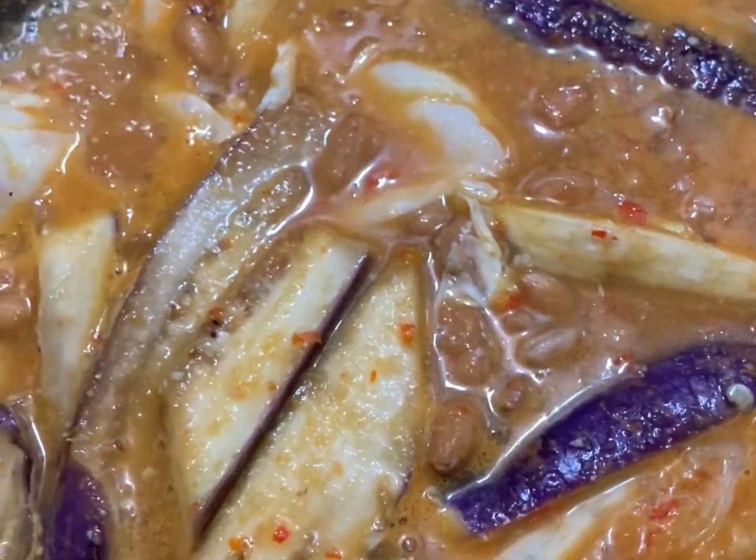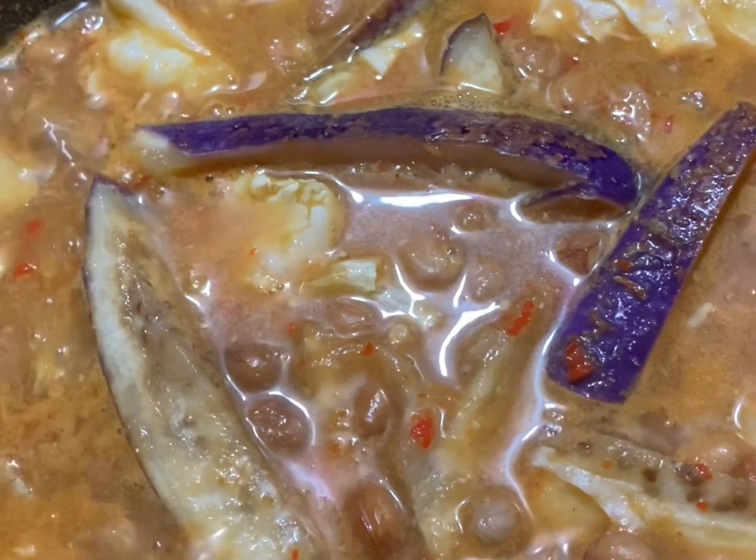Kemudian kita tambah air — tambah dalam tiga gelas — supaya dia berkuah macam ni. Masuk belacan sama ya. Siapa yang tak makan belacan, tak perlu masukkan belacan. Kemudian kalau suka nak tambah ikan bilis pun boleh, masukkan udang pun boleh, tak nak masuk pun boleh.